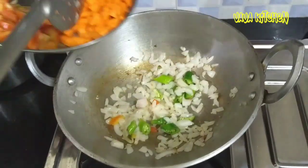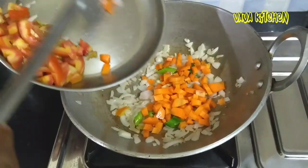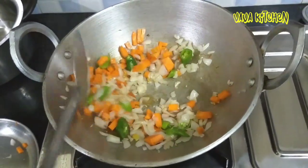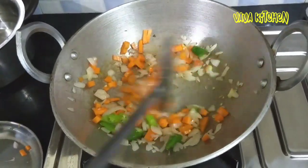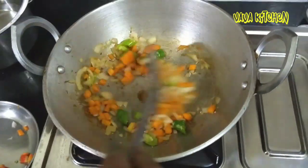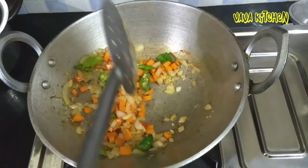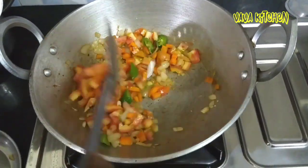Let's move the sauce. The sauce will be cleaned with sauce. The side of the pan is very dry, but the side of the pan will be cut.